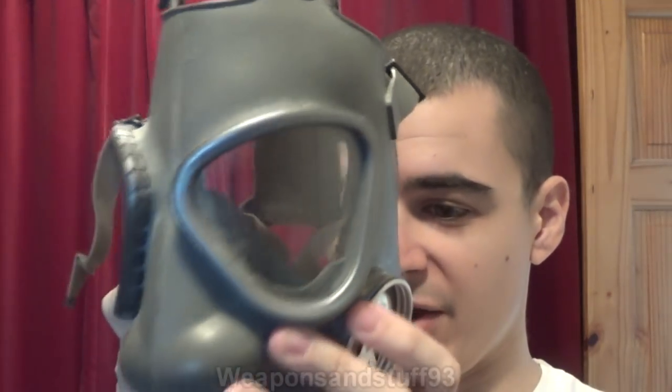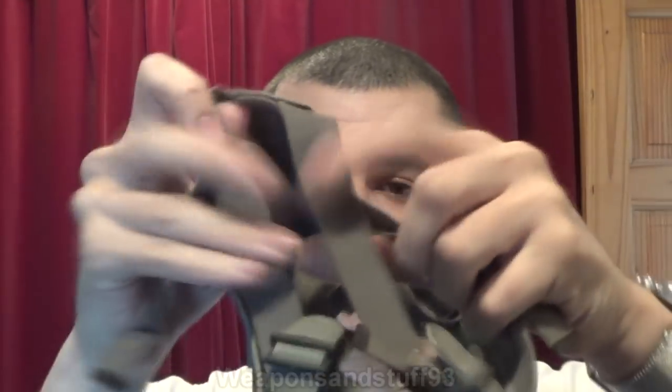So there we go, a Finnish M61 V2 — a really good mask, probably one of the best 60mm masks ever made, basically a much better version of the American M9. So what we're going to do is put this with its straps over the camera again and see if this sort of works.